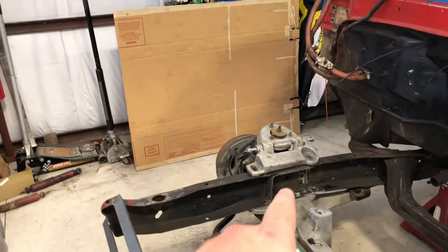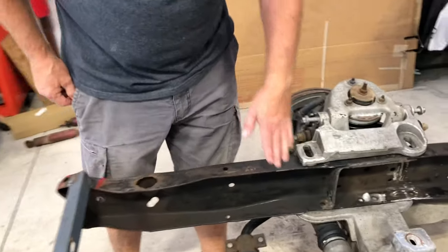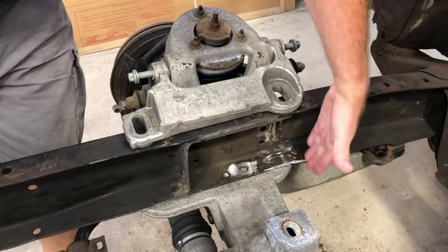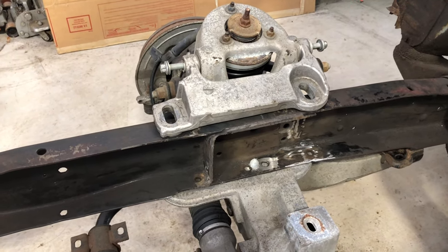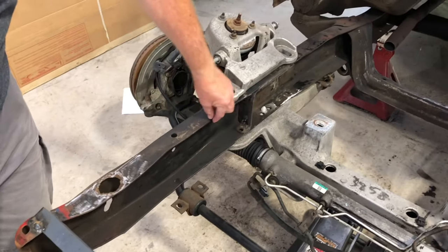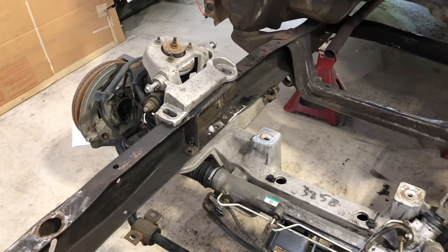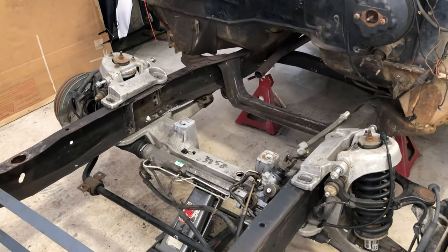After welding the sleeves in, the next step is to box in the frame right there — weld a plate in to put the strength back into the frame. He'll probably use the same thickness, about an eighth-inch piece of metal, and weld it all back in nice. That gets us caught up to where he's at now — appreciate everyone watching, dad's done a good job, stay tuned for more.